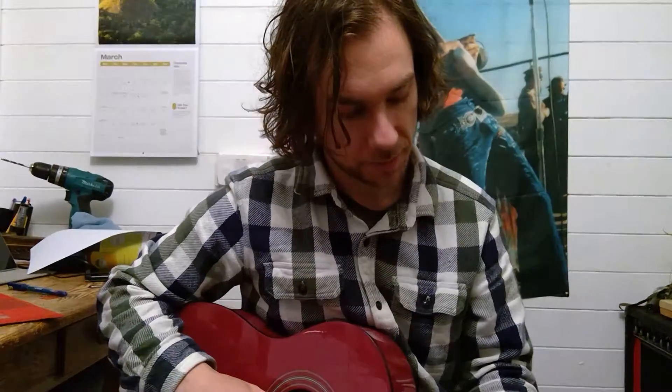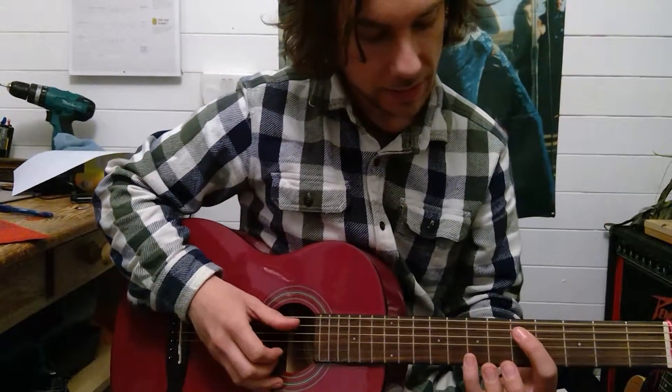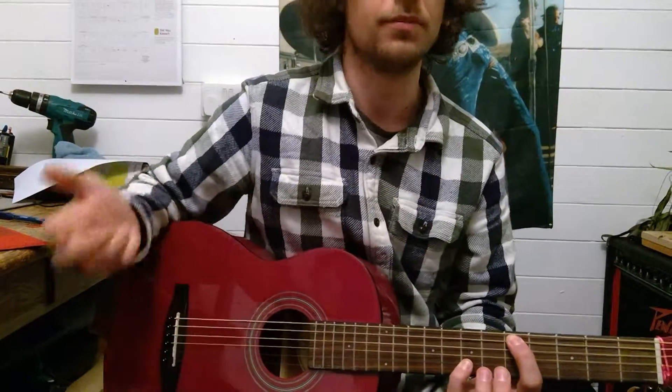There's a very quick demo of Light On, just to help you out with learning this at home. The important thing is not getting your strings muddled up when you're reading the tab. Here's something called tenth intervals, which is basically a kind of chord where the notes are really far apart.